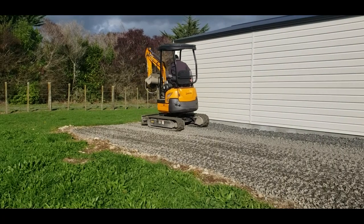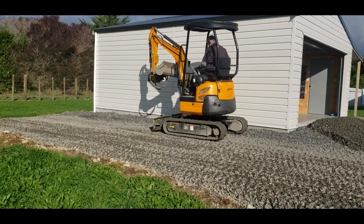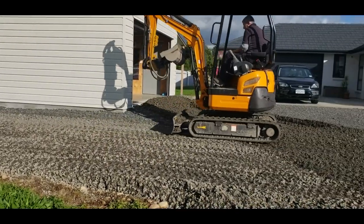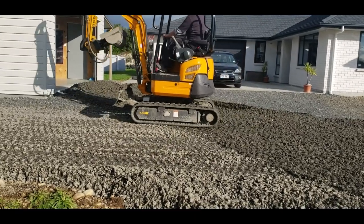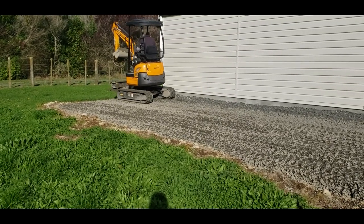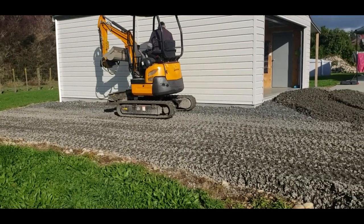I don't have any sort of compactor or rollers, and I don't know how much good it does just track-rolling it with a little machine like this, but it all helps. You get it reasonably firm and it's surprising how much just the weather helps pack it down over time, along with a bit of traffic on it. On my own driveway, every time I come in and out I drive on a different line and that packs it down evenly.